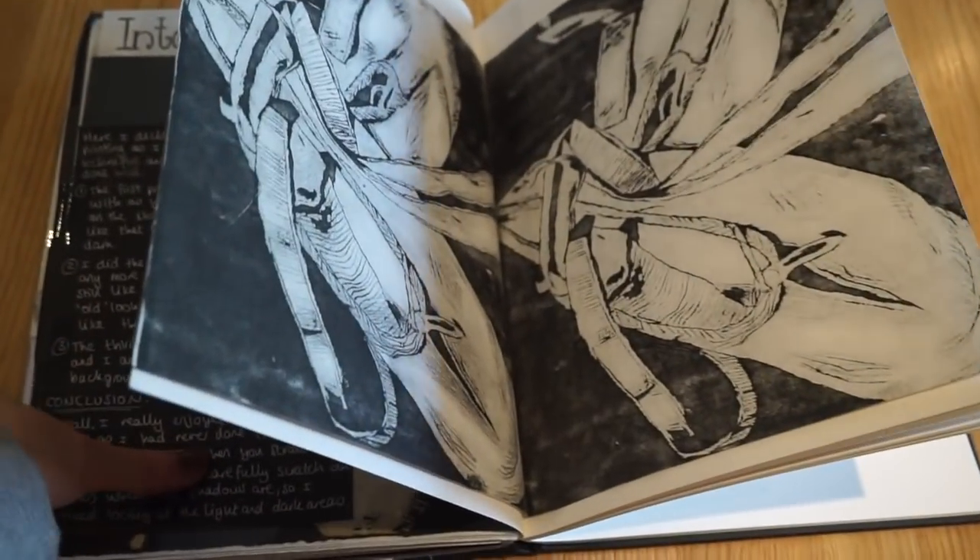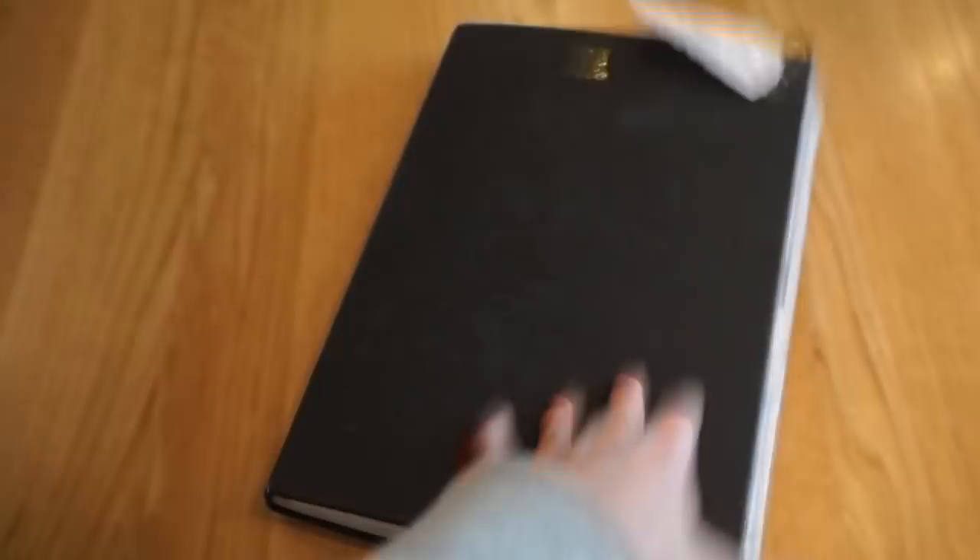So that is my third GCSE book. I hope you enjoyed looking through it and I'll have my fourth one coming very soon. Bye!